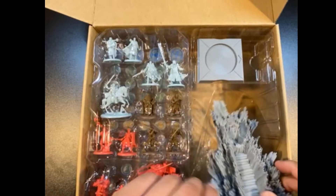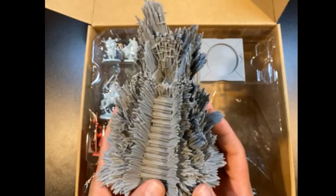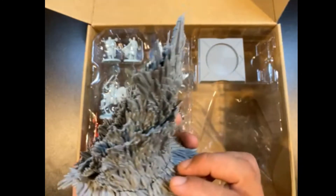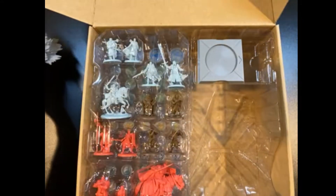The first thing, obviously, is the Throne. This is such a cool representation of the Throne. I wish that the show had done something like this, but I understand why they didn't. This is just so cool — I absolutely love this. It's going to be such a fun little centerpiece to the whole collection that I can put in the display cabinet. Really excited to get started on that.